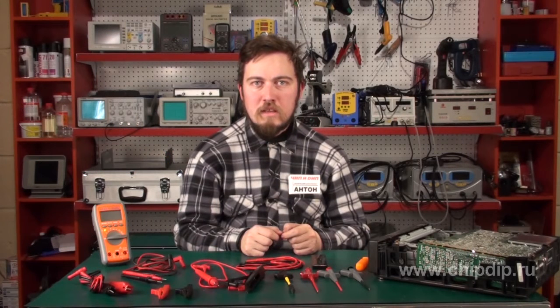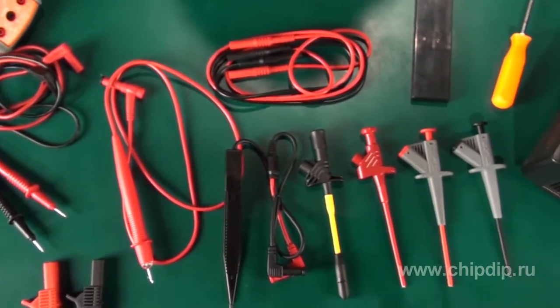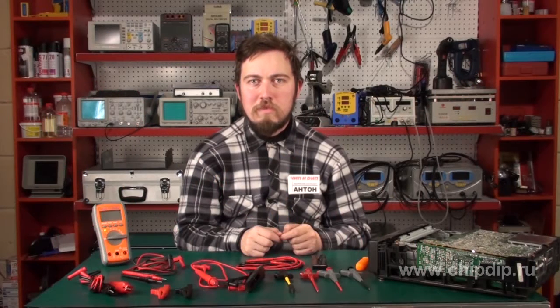In some cases, standard test leads that come with a multimeter are not the best fit for the purpose. They can be inconvenient to use or simply fail to meet some of the specific measurement requirements. That's why all of us had to use some tricks at some point. But what we suggest is that you stop wasting your time and start using a different kind of test leads.